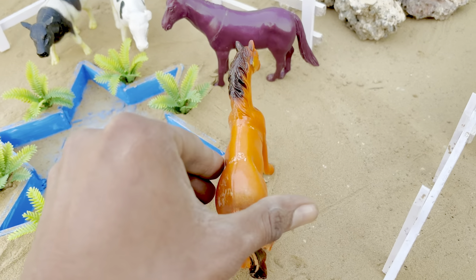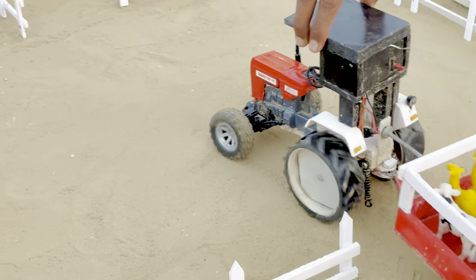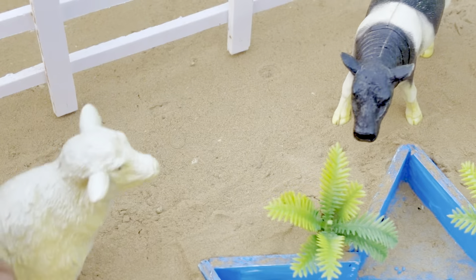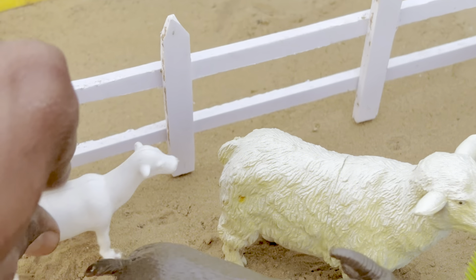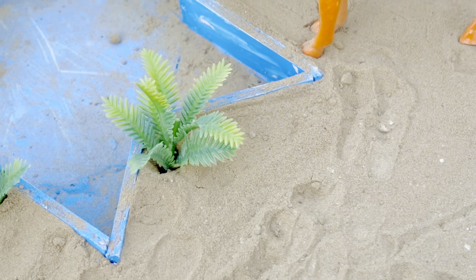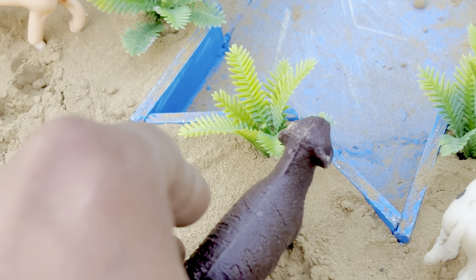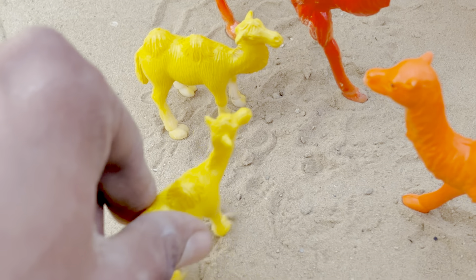Horse, Horse, Cow, Cows, Cow, Cow, Goat, Camel, Camel.